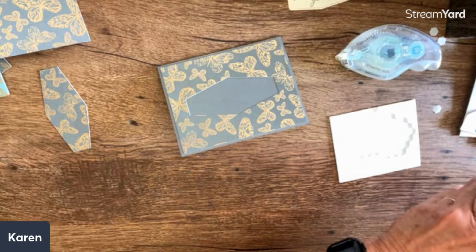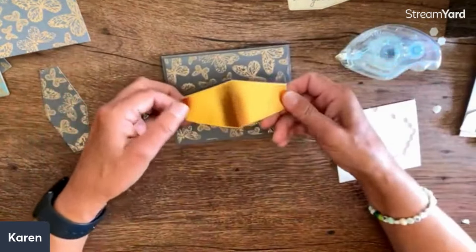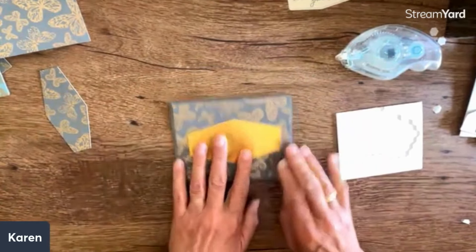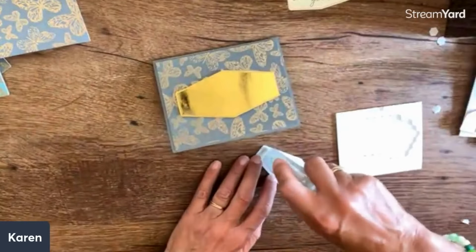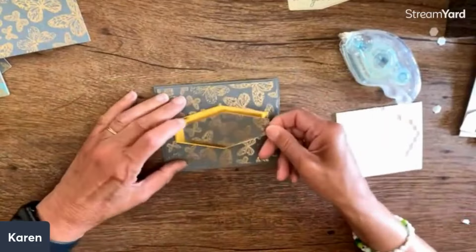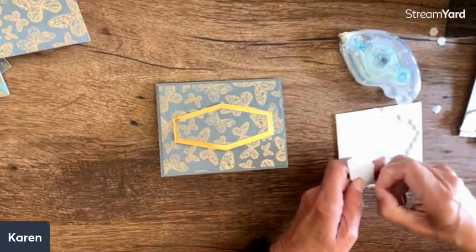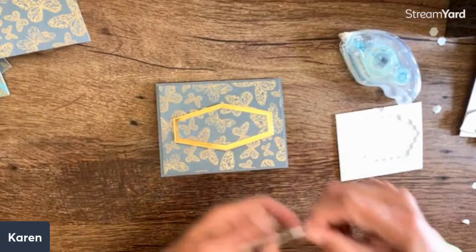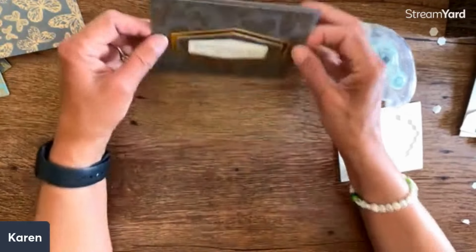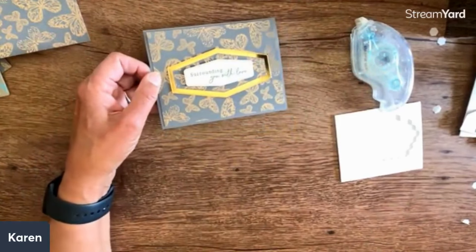Before we even start designing, I just have my big table and spread everything out that came in the kit so I can look at everything - I think that's a really helpful idea. I'm going to put that on and then put this one right across there, thinking about what speaks to me. I think a few gold embellishments would be really pretty on this, but I love the simplicity - that is another absolutely gorgeous card.